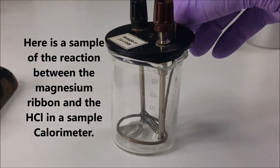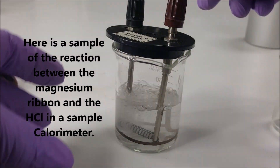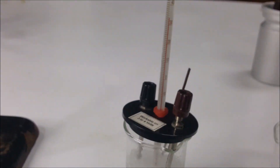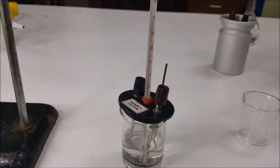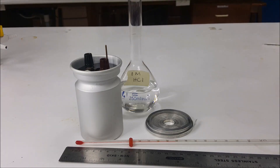We then run a sample of a magnesium ribbon in a calorimeter just to demonstrate what happens in the calorimeter when the reaction is taking place. You will notice that the temperature is slowly climbing, and it eventually reaches about 39 degrees Celsius before it stops.